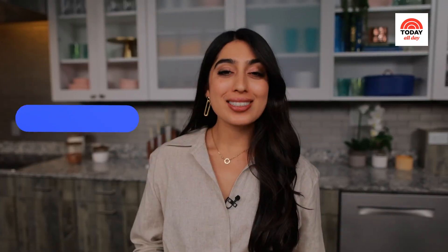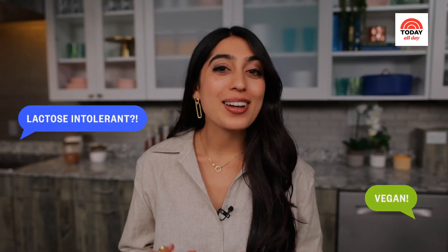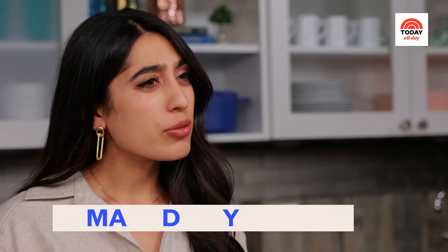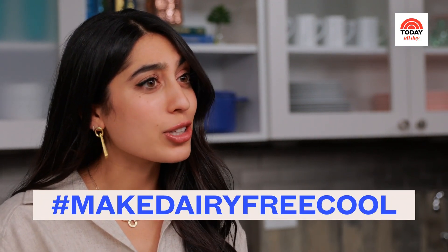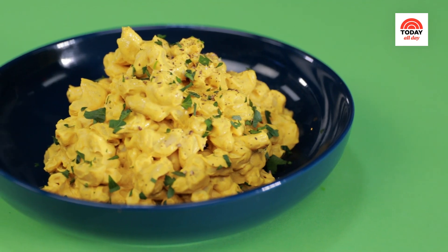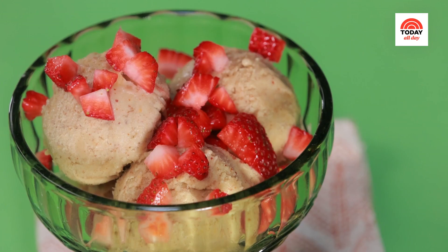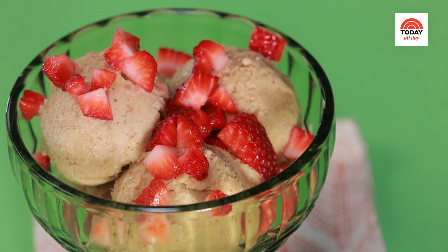If you can't eat dairy, don't worry — I got you. I'm always coming up with new ways to make creative, delicious dips, fillings, and desserts without any dairy. I really just want to hashtag make dairy-free cool. I'm going to show you how to make two of my favorite recipes traditionally loaded with cheese and milk: my masala mac and cheese, and my banana cardamom ice cream.